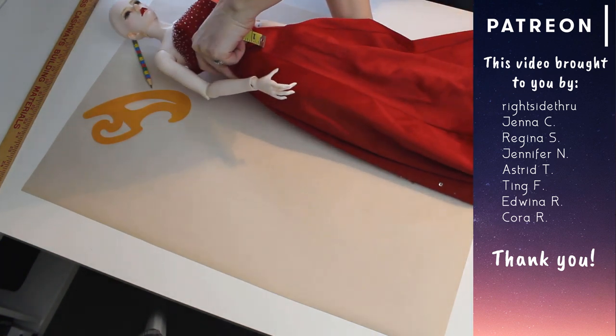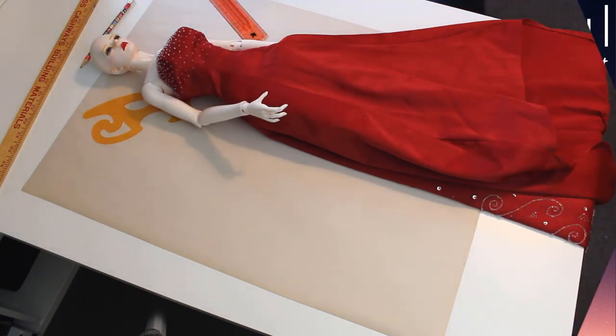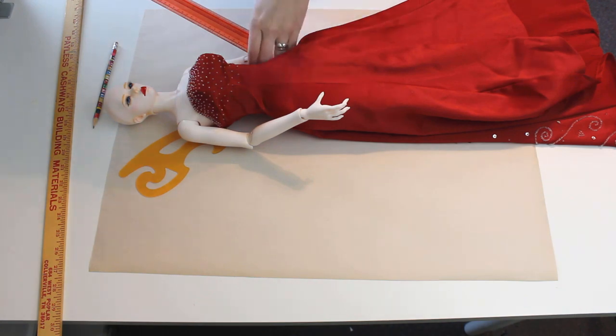You'll need a big piece of paper, a ruler, a pencil, measuring tape, and your doll. A yardstick is helpful but not necessary, same with a French curve.